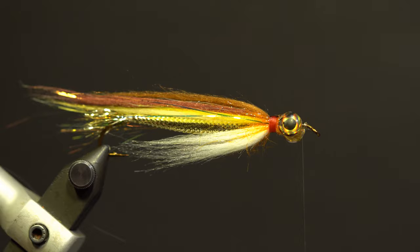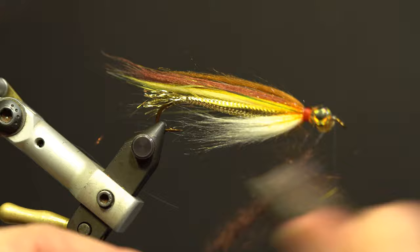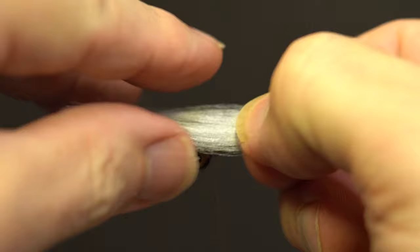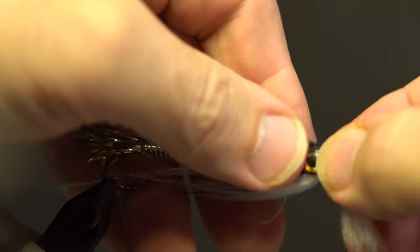Add the brown ice dub: split the thread, wax, and add the ice dub loosely. Add the dubbing twister, double over the thread and spin to secure. Brush out the dubbing, switch over to a hackle plier and wrap edge to edge in front of the eyes and secure by the thread. Brush out the dubbing. Add the white polar fiber underneath the hook, slightly shorter than the previous one. Add the black polar fiber over the top of the hook, slightly longer than the longest part of the wing, and secure.